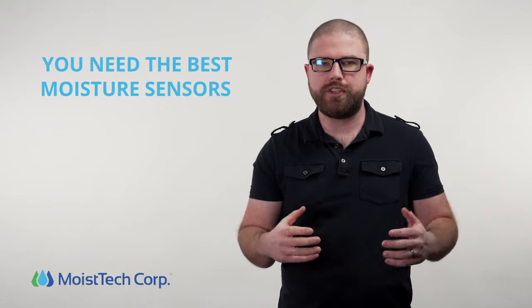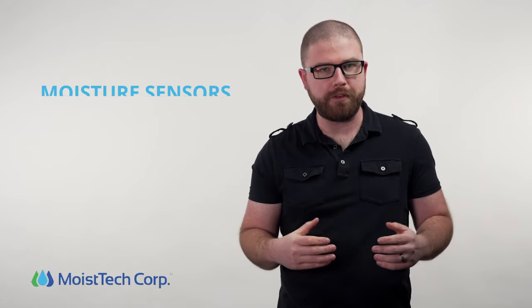When it comes to knowing the moisture and fat content in the food and baking processes, you need the best moisture sensors to understand this critical component.